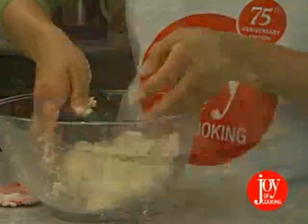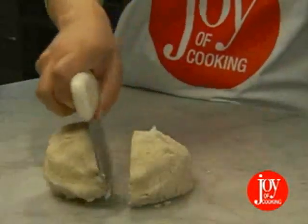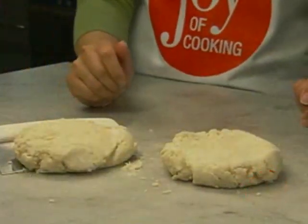This looks good. Press down until everything sticks together. The dough should look rough, not smooth. Now, turn the dough out and divide it in two. Press each half into a round and flattened disk, wrap in plastic wrap, and refrigerate for at least 30 minutes, preferably for several hours.